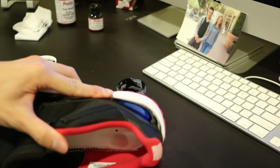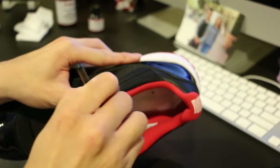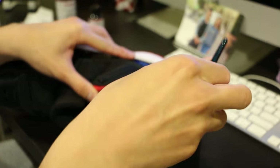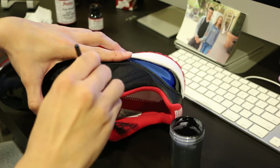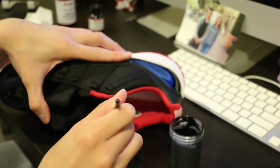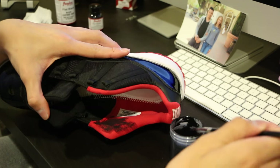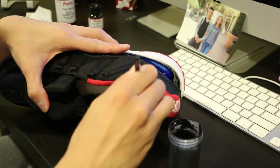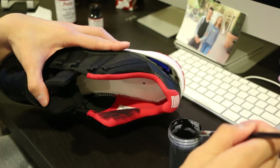Just dip the brush and start going at it. It's going to take 4 to 5 coats, maybe more — you need a lot of patience with this. Don't oversaturate the material; let it dry, then about 4 to 5 minutes after the first coat, paint a second coat and repeat the process until it is fully covered.